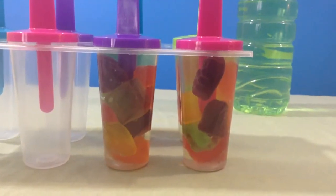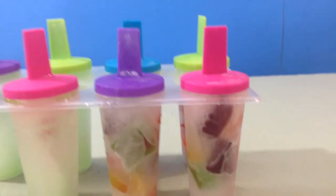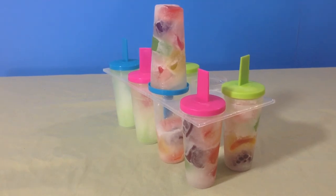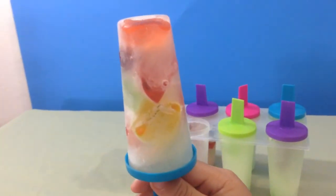Now it's time to place them in the freezer. Now that they're out of the freezer, let's see how they turned out. So there you have it — Jolly Rancher freezer pops!